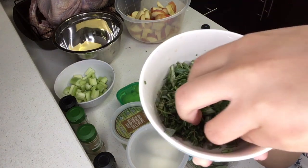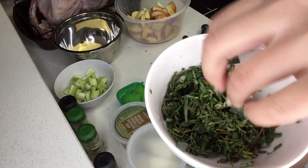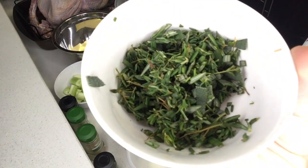I chopped up some sage and then added it to the rest of our herbs. There you go — that's a little bowl with a mix of rosemary, thyme, and sage. I want to say it's about a half cup of herbs.